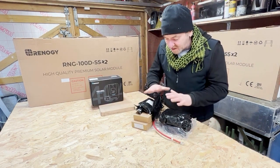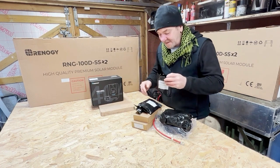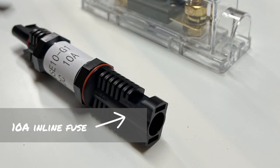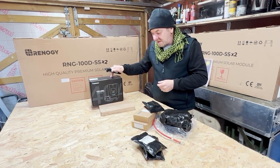There was also a package of accessories. There are some Y connections to join the panels in parallel — we'll talk about series vs parallel a little bit later on. There is also an inline fuse, which is a 10 amp inline fuse, which will go from the panel input cables through the fuse and into the controller.